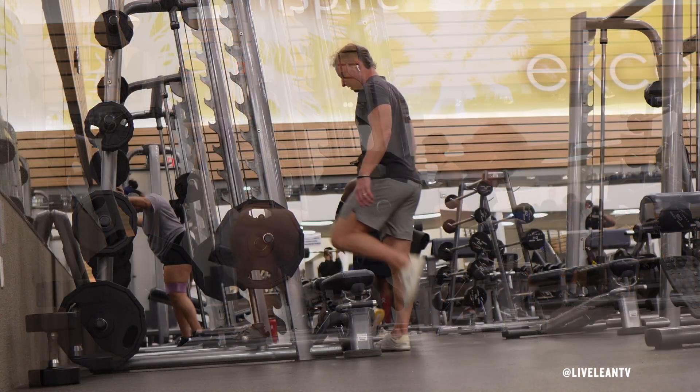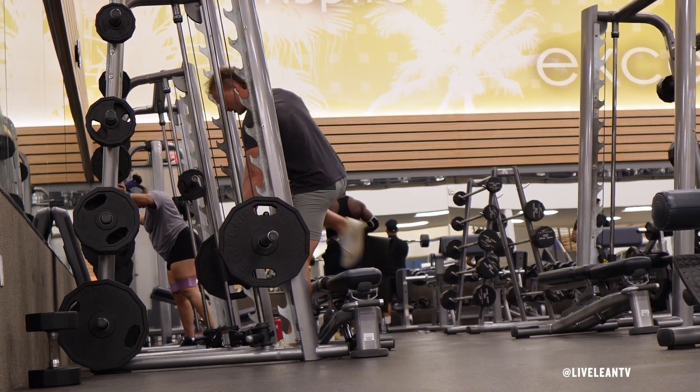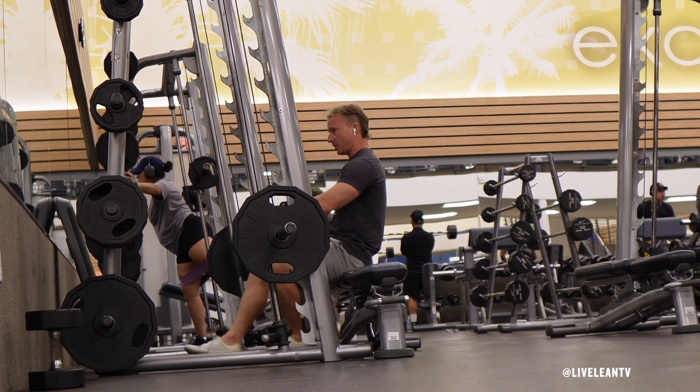To get started, place a bench parallel to the Smith Machine at a distance of approximately one foot in front of the barbell. While racked, ensure the barbell is positioned at a height close to the same height of the bench.